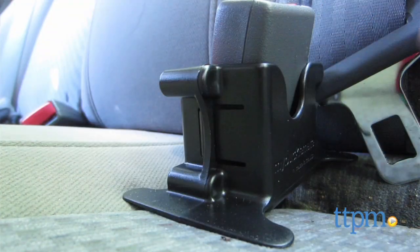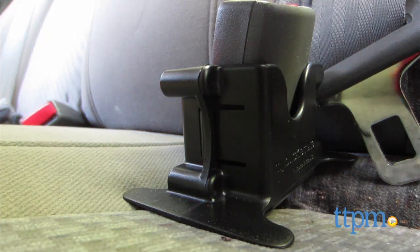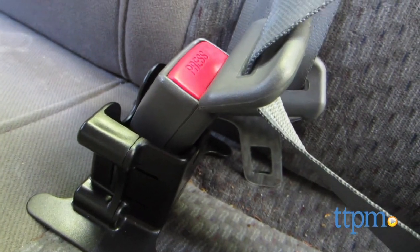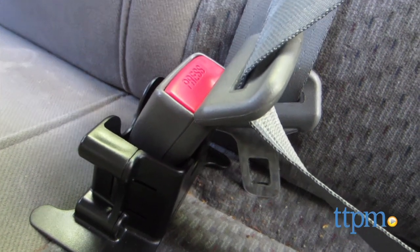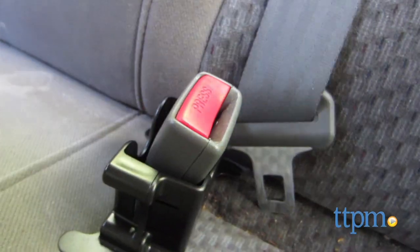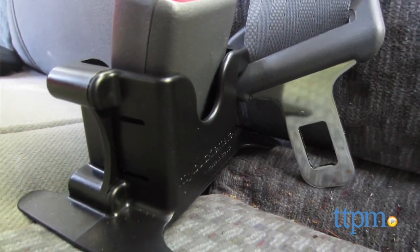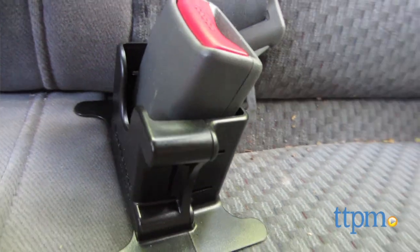While this seems like a great idea, we have some glitches with it. The BuckleMate says that you can use up to three booster seats or three car seats across the back of your car, but we didn't find this to be possible in some cars. Additionally, some cars like a Volvo already have buckles that stay straight up, so you don't really need this, and some other cars don't accommodate this at all just because of how the buckle is structured into the car.